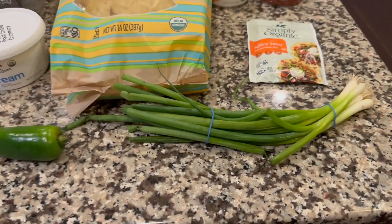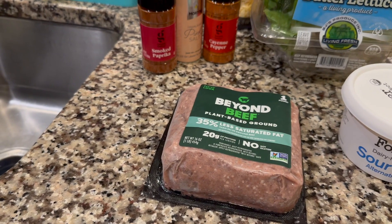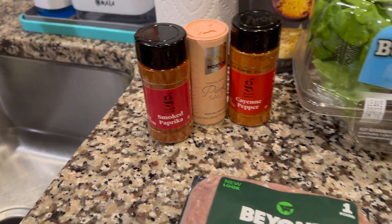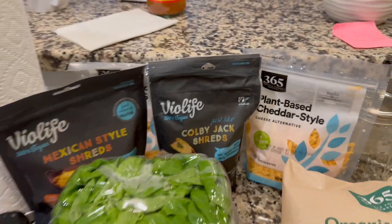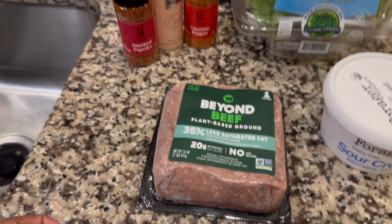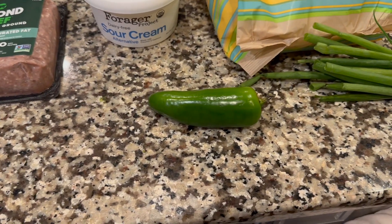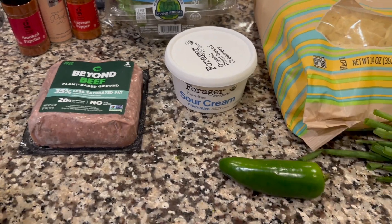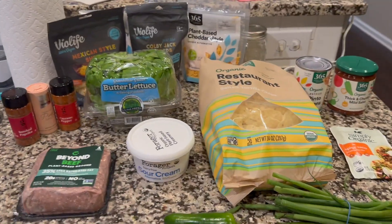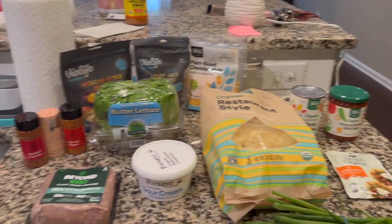All right guys, I got everything set out. As you can see, I got the green onion, the jalapeño, the taco seasoning, the salsa, the refried beans, the vegan sour cream, and some Beyond Beef — which I'll season with smoked paprika, cayenne pepper, and salt. Got our plant-based cheese back here, Mexican-style Colby Jack and Cheddar. First, we'll pan-fry the Beyond Beef, then make the melty cheese sauce, then assemble the nachos. I'll chop up the jalapeño and green onion for garnish. My boyfriend will be our test taster — he's the non-vegan here — so hopefully he'll like this.